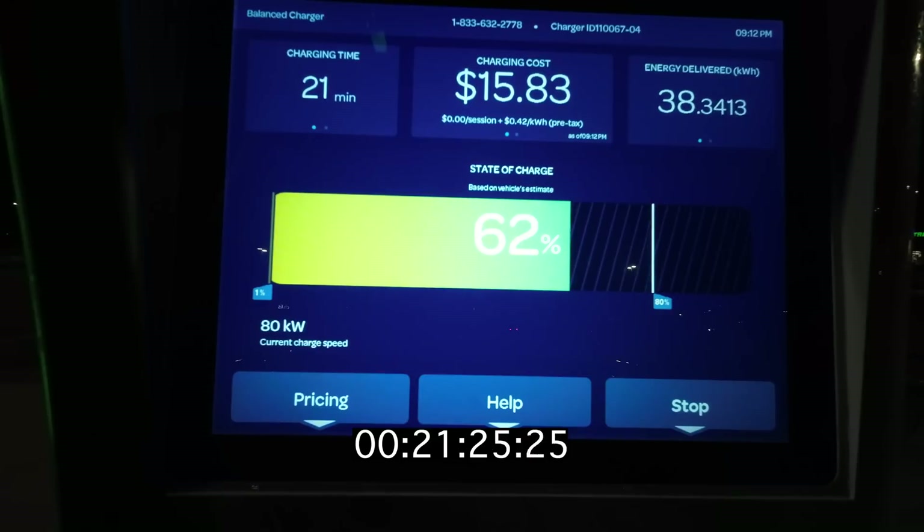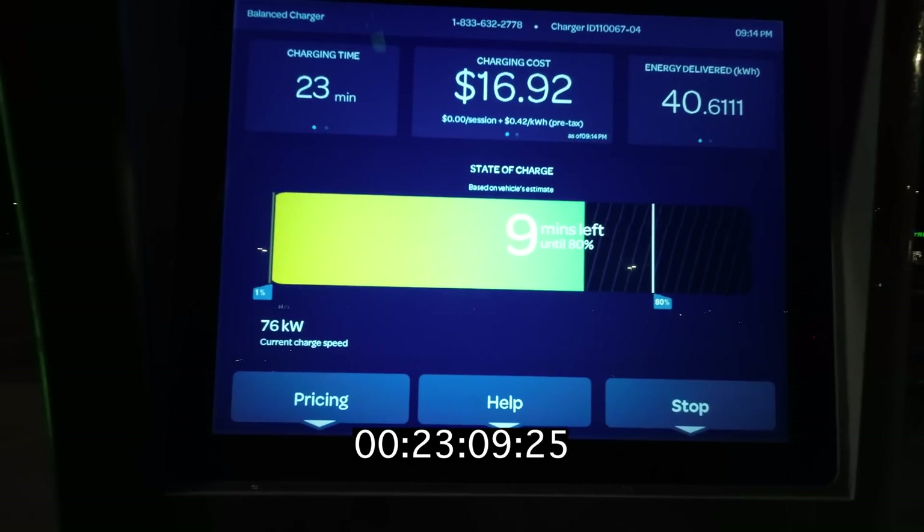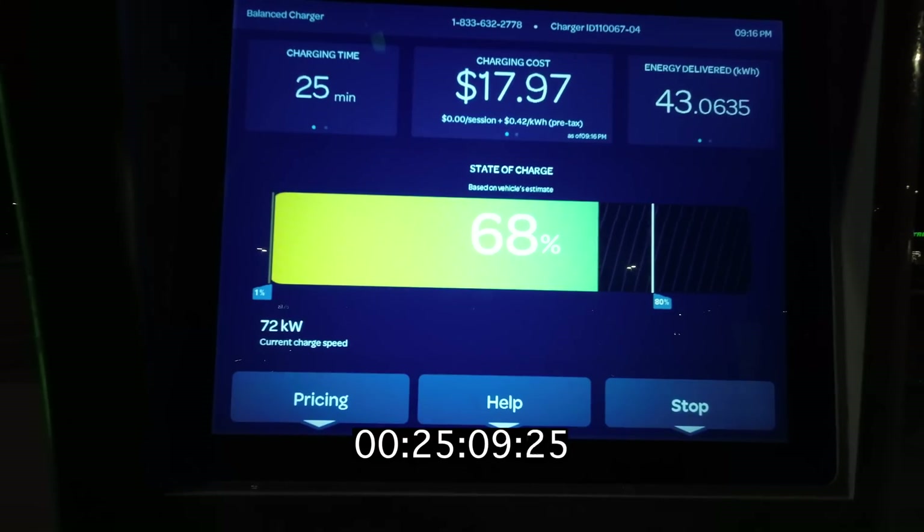A C rate is how fast a battery charges in relation to the battery size itself. A C rate of 1 means that a battery charges from 0 to 100% in one hour. For this 63kWh battery, a 63kW charging speed would be 1C. 2C would mean the battery can charge from 0 to 100% in half an hour — double the charging speed — so instead of 63kW it would be 126kW. That is pretty close to the peak that we saw, so we saw a peak speed around 2C, which is not super impressive but not terrible either.